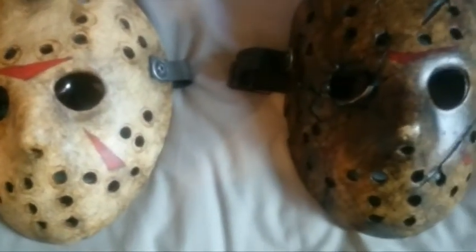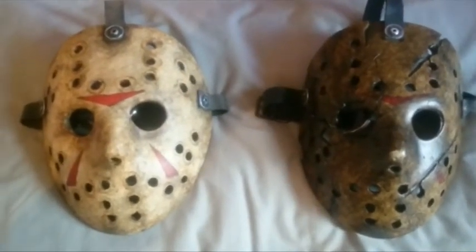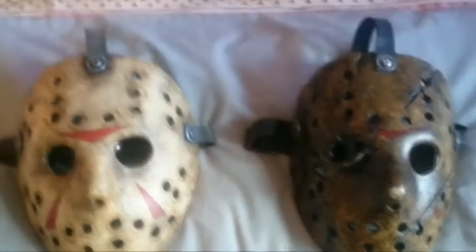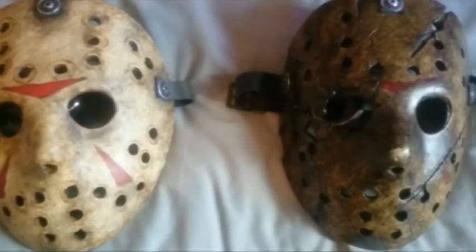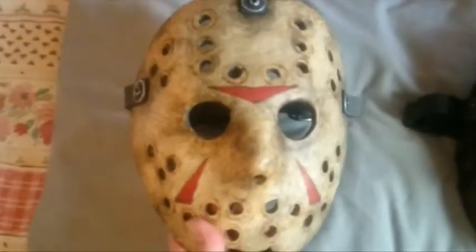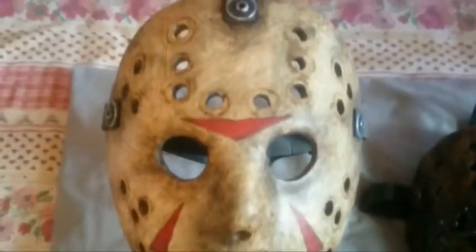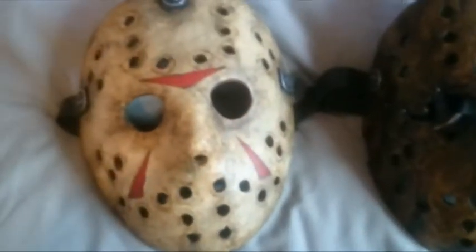This is a shot of both of the hawks together. As you can see, you have the battle damage version on the right, which is a lot darker — a lot more weathering and different shape for obvious reasons. But wow, man, I'm really impressed with this. It feels and looks just like a screen used piece. The detail, the paintwork, everything that's gone into this is just awesome.